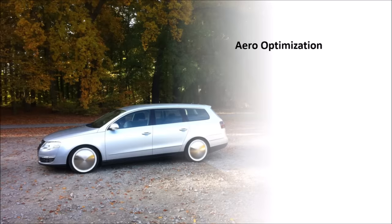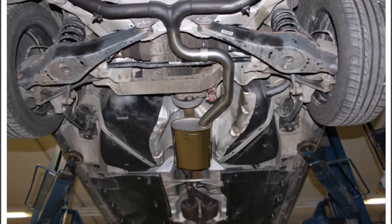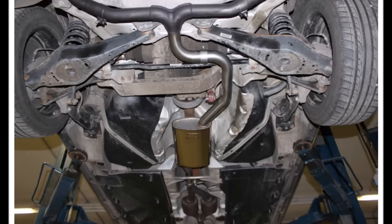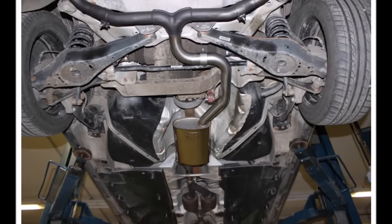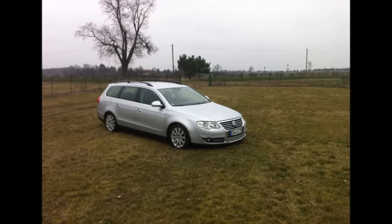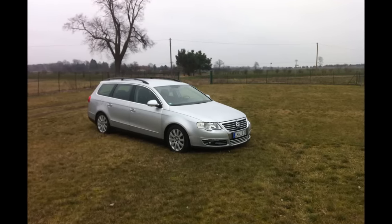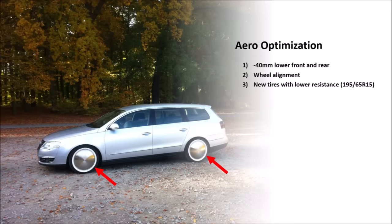The first step was lowering the car by 40mm with springs. A lower car results in a smaller frontal area and the un-aerodynamic wheels are less exposed. Also, combustion engine cars are less aerodynamic underneath because of exposed pipes and wishbones, so it's better if less air flows underneath and more above. Because I lowered the car, I did a proper wheel alignment to manufacturer spec, with a few angle minutes more toe-in at front and rear for better handling. I then bought four new tires with less rolling resistance and good handling, keeping the standard dimension 195-65R15 on steel rims.